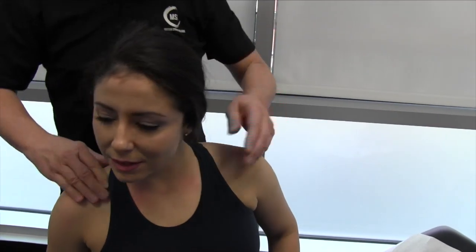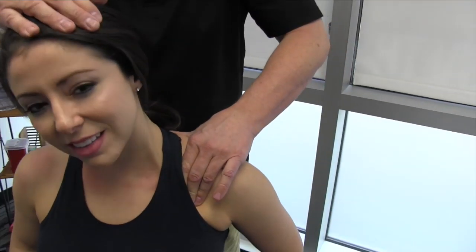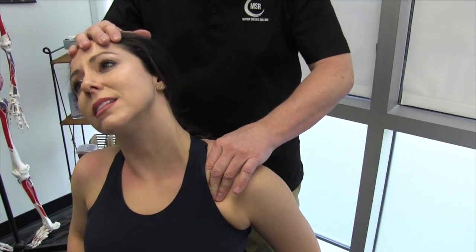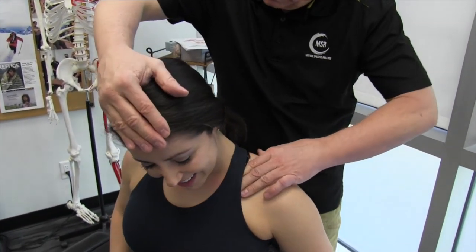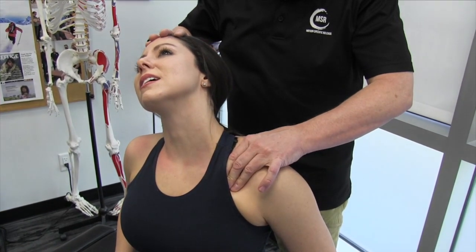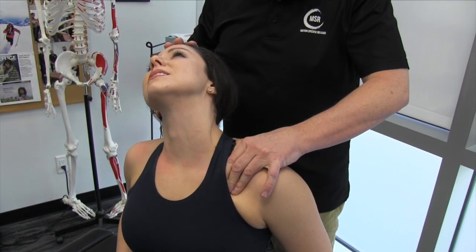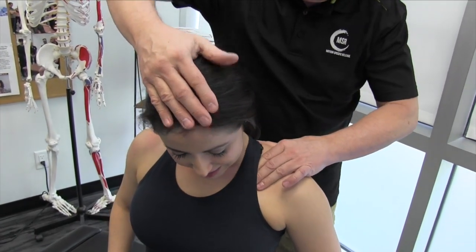Let's get on the other side. Take it right back here — that's a good stretch. And as you can see, we're not in a hurry here. Take your time, slow release.